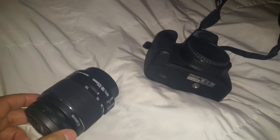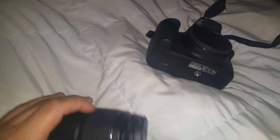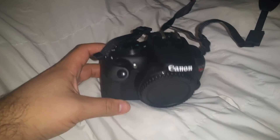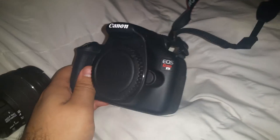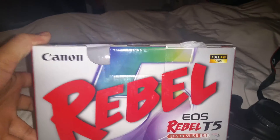What's going on YouTube? Christmas just passed yesterday and I want to show you guys something I got my fiancée for Christmas — a Canon, it's called the Canon EOS Rebel T5. Here's the box it came in, full HD.